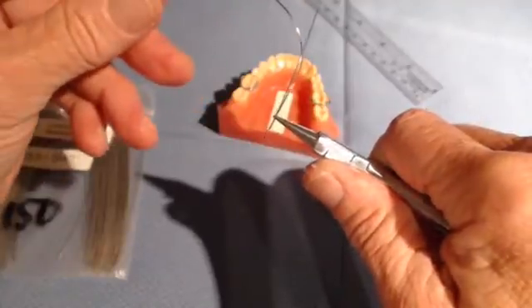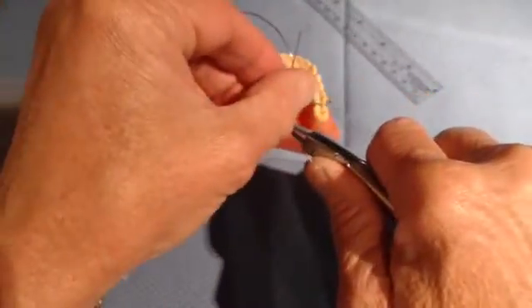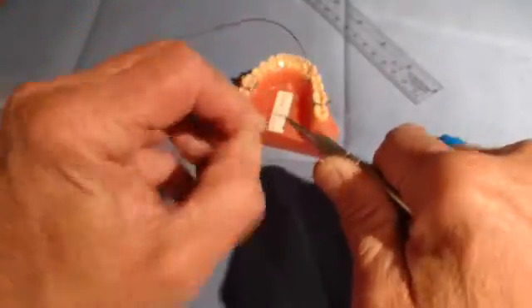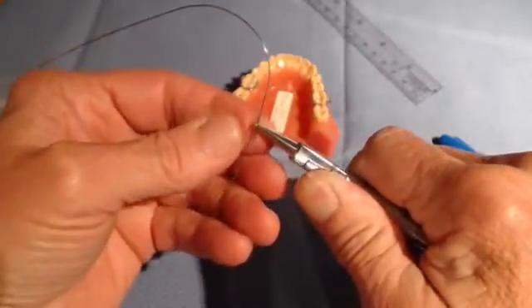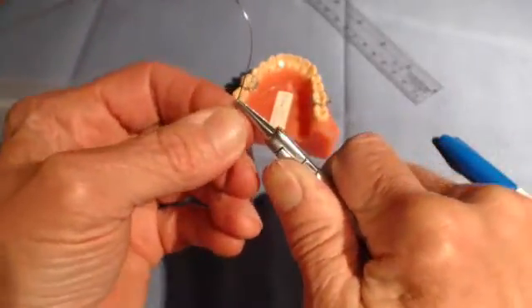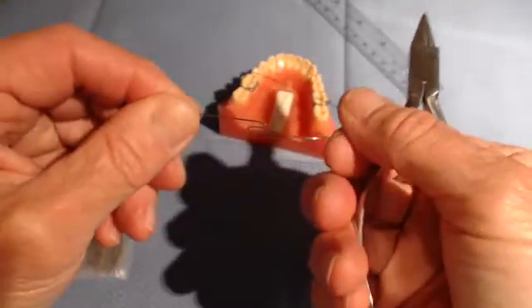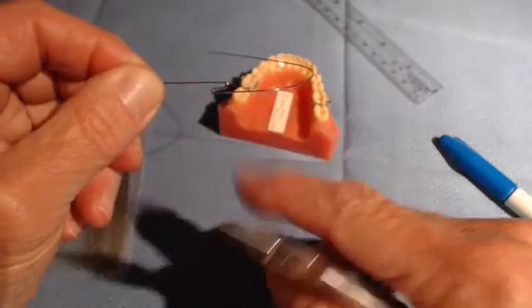Same wire bending principles apply: perpendicular, parallel, hold tightly, roll this back over the top until the distal and the mesial aspects are parallel. By parallel, I mean those two ends — distal and mesial — are paralleled.